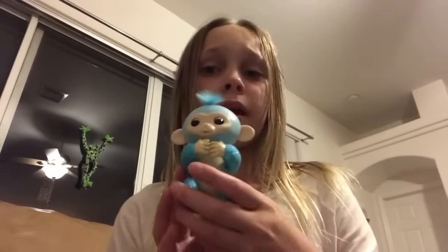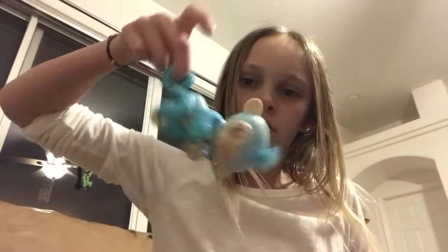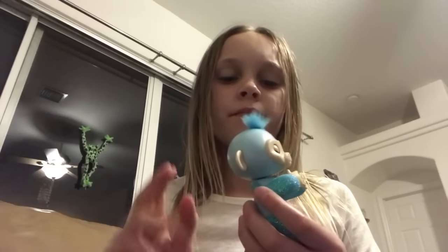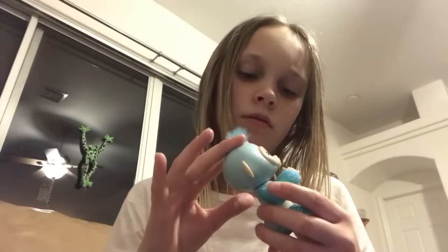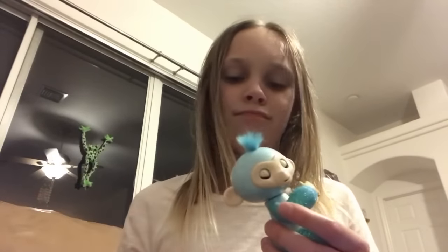Now I'm going to show you how to make them go crazy. There's two ways you can make them go crazy: hold them upside down and swing them — they kind of just like sing. And then to make them actually go crazy, you rub their heads. They'll just make like weird crazy noises. See? This is how to make them go crazy.